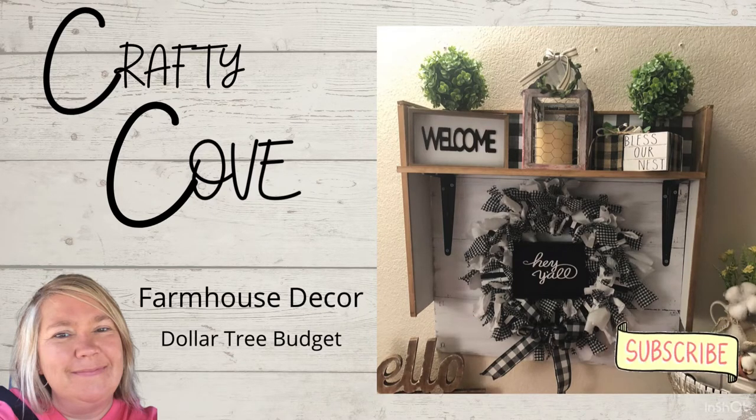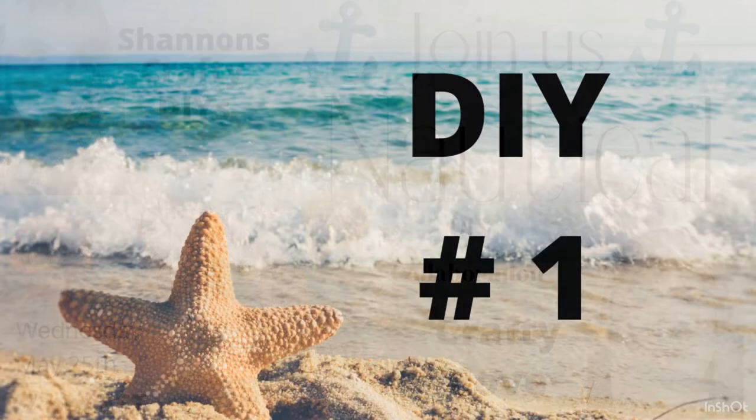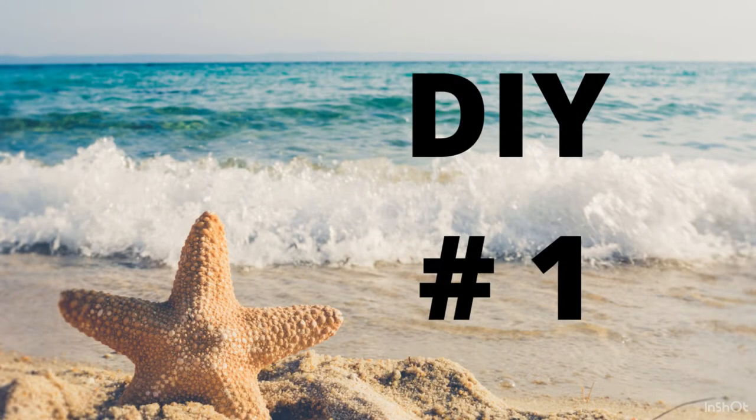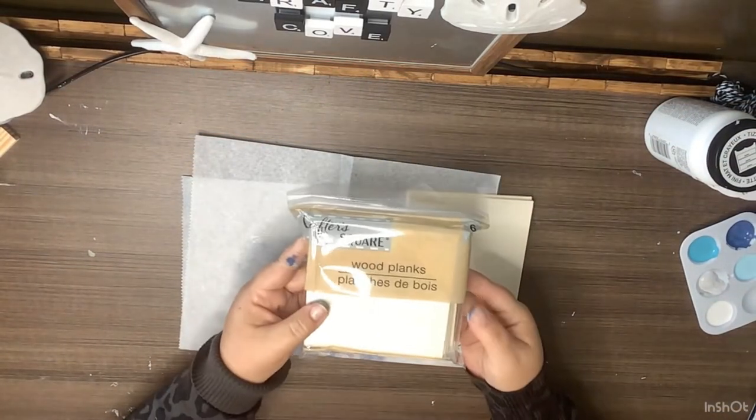Today I'm doing my first collaboration in a long time with Shannon from Shannon's Crafty DIYs — we're going to talk about that in just a little while. For now, let's get right into the DIYs. We have chosen a nautical theme for our collaboration today.